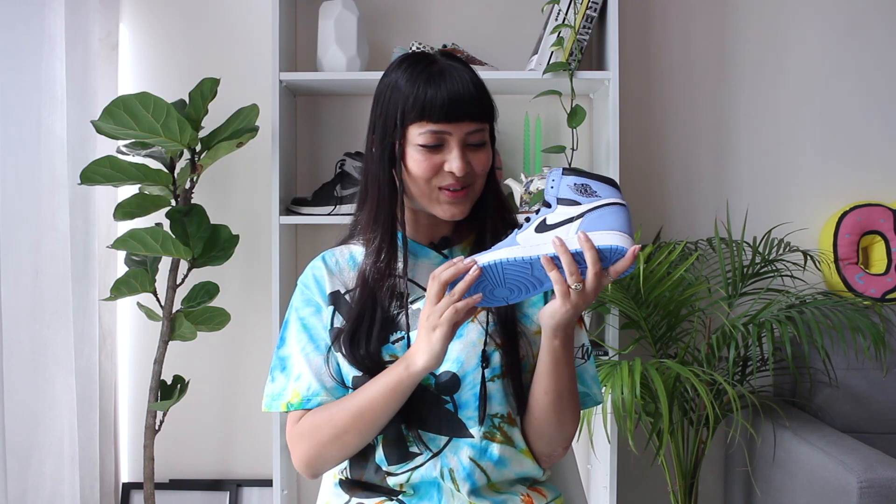The global launch date got pushed a little at the beginning of the year, but in India we had them in mid-March and these retailed at ₹13,995. I literally just got them two days ago and haven't worn them — I didn't want to wear them before doing this review. I don't have the Chicago Jordan Ones, which is another reason I really love this pair because the color blocking is that of the Chicago Jordan Ones. Look at this pair — this baby blue colorway is so fresh and really beautiful on a pair of shoes.